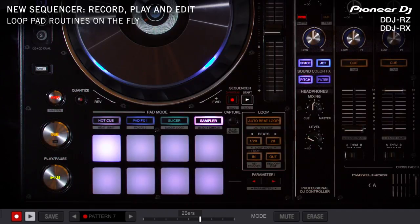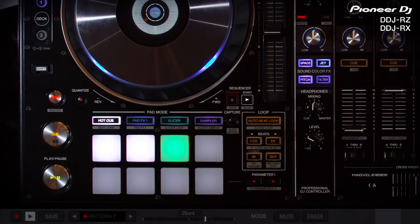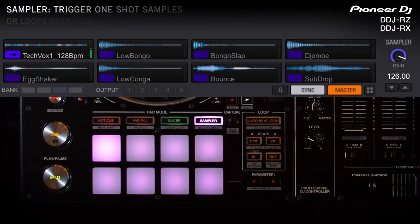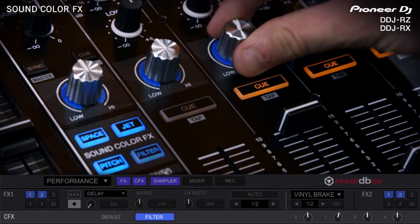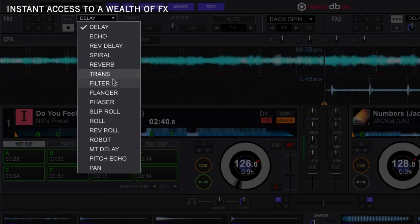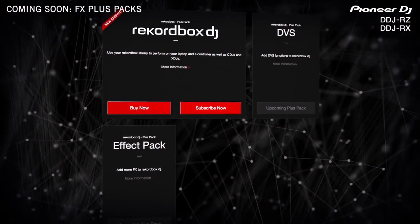Switching to a new track is effortless and smooth. You can sample on-the-beat clips and then punch them back into the beat of the music for a fresh twist on any track. Loop and manipulate the sound with EQ, filter controls, and an arsenal of other onboard effects. It really is endless, as additional effect packs can be uploaded from Rekordbox DJ.